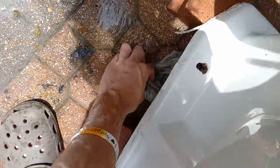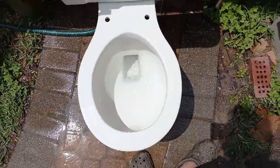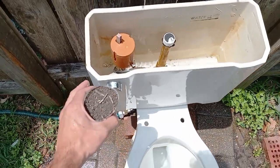It did perfectly. It looks like it got stopped up there in the opening, but that's just because this takes a long time to siphon, and it did not seem to affect the flush at all. So I'm going to call that a perfect pass.